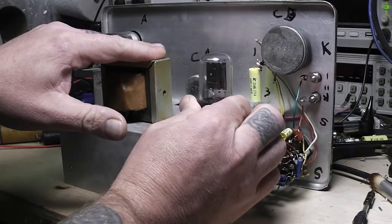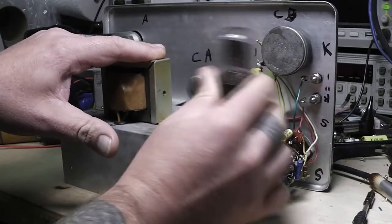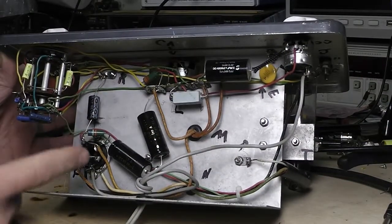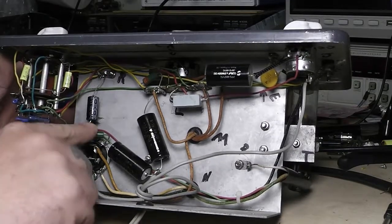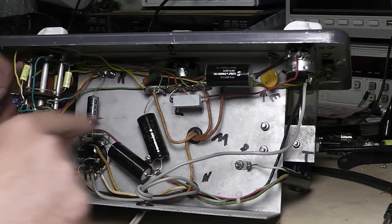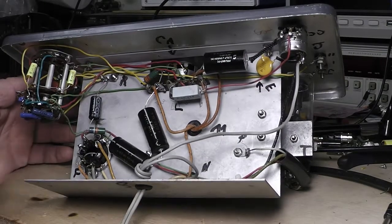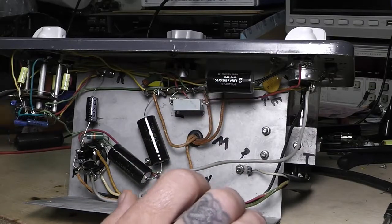Let me pull this tube out a minute. I always be careful taking these tubes out — you don't want to break the index and key on it. That was really, really tight when it came out — it's like it's never been out of there. Now I went through and checked all the resistors, and these precision resistors were good. What surprised me is every one of the other resistors I went through and checked — took them a little bit out of the circuit, checked them, put them back in — they all checked good.